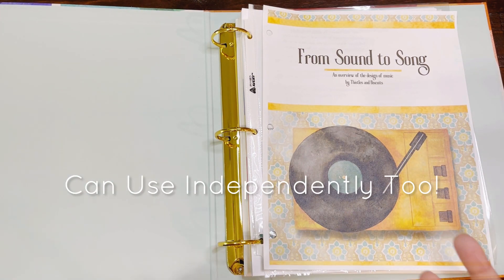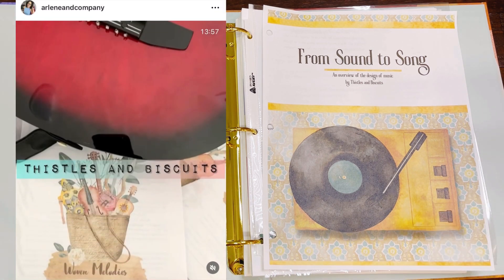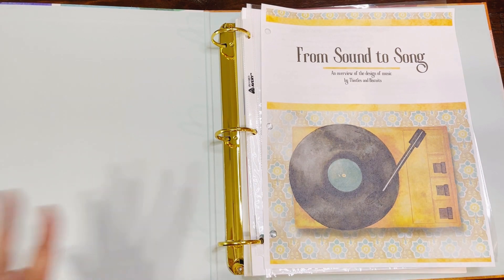So if you're following them in sequence: Woven Melodies, then From Sound to Song, then Living Harmonies. But you can flip it around too. So let's get to it — let's do an overview.